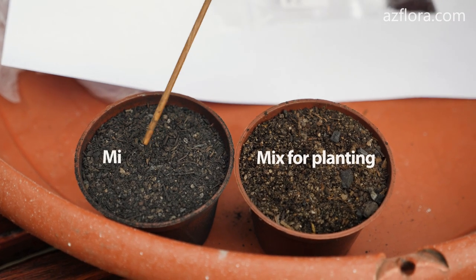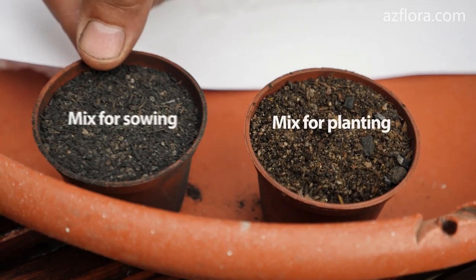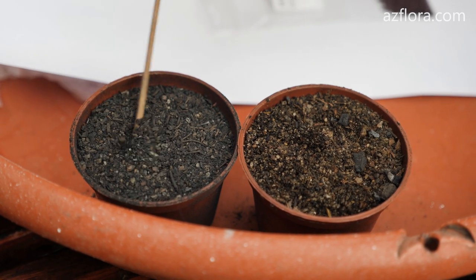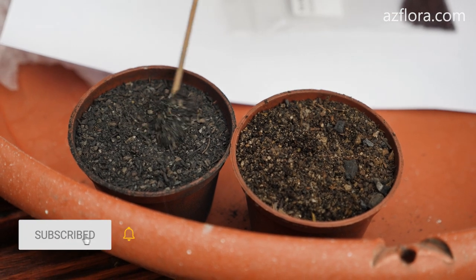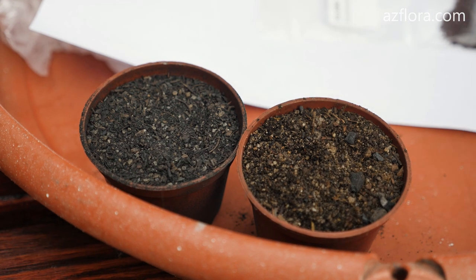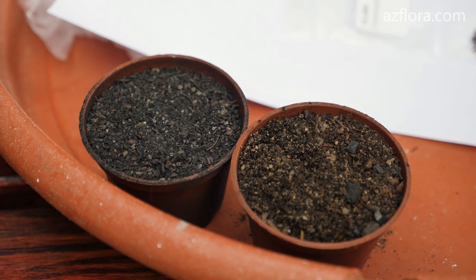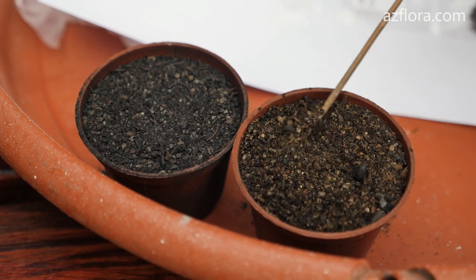In the pot on the right is the planting mix. In the pot on the left is the mixture for seeds. It is highly desirable if it is black. The black color of the soil inhibits the development of algae among the seeds and seedlings. The mixture consists of components with a particle size of up to 3 mm, whereas in the planting mixture, components with a larger size are used.